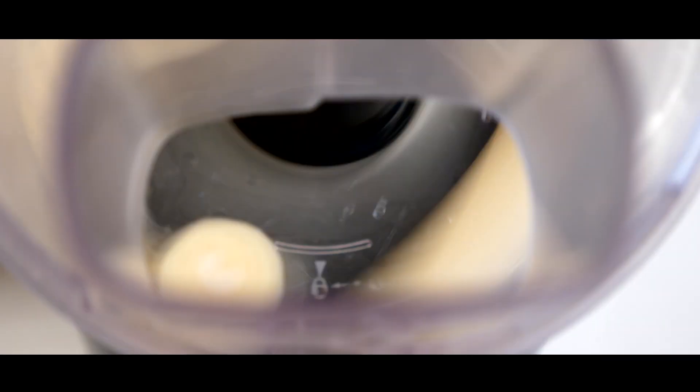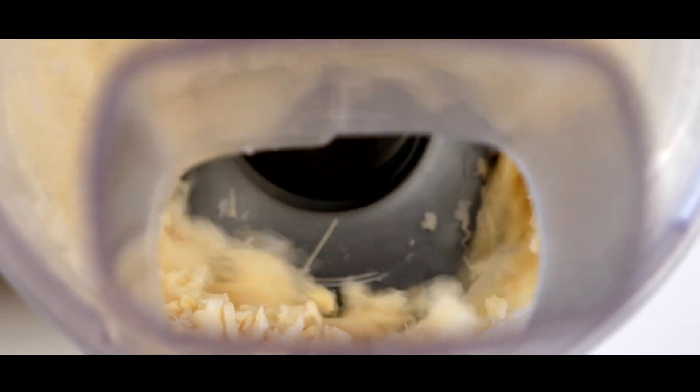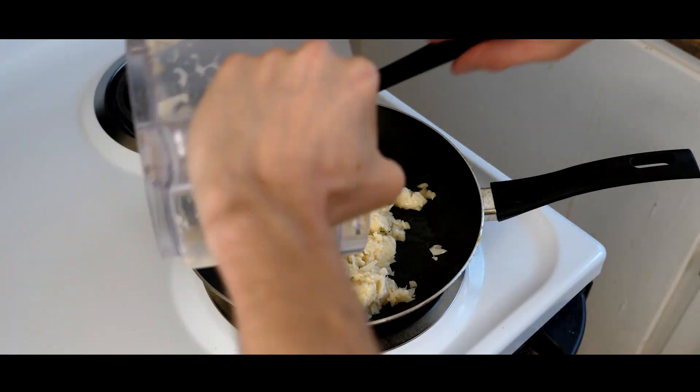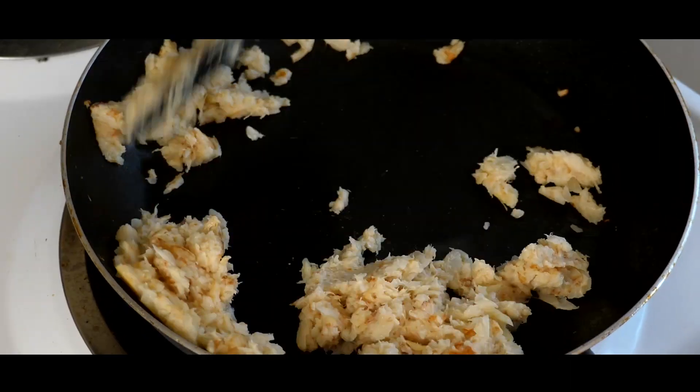First, you're going to chop up or process your hearts of palm until they form a crab-like texture. Sauté your hearts of palm in an oiled pan at medium heat for about 10 minutes or until they start to brown.